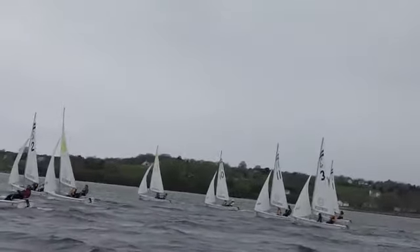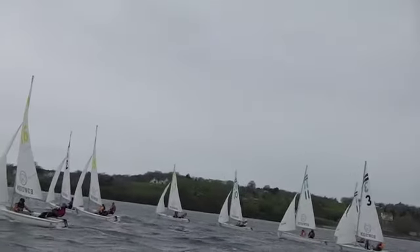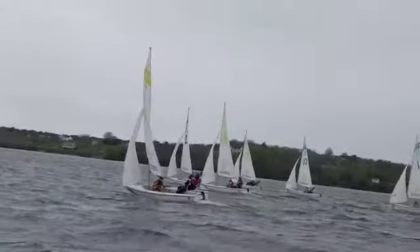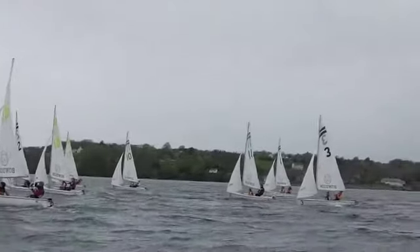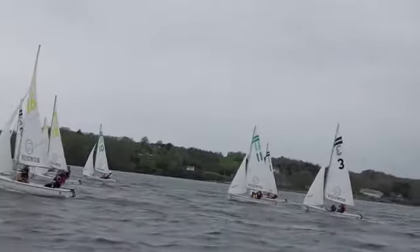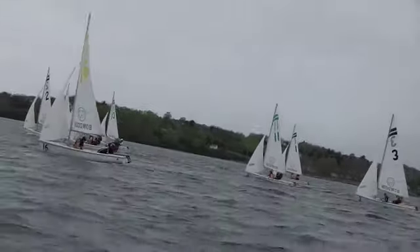Here we have one of the reaches from yesterday. A couple things to look at in this video — you can see the different leech profiles in the mains. Sometimes you want to have a pretty loose leech, but sometimes you can be a little too loose. Sail 16 here might be a little bit too loose.